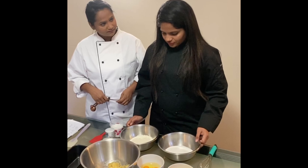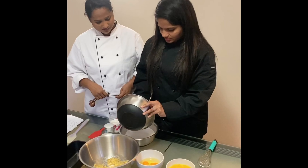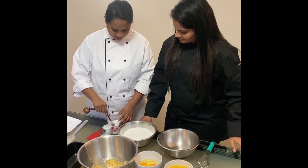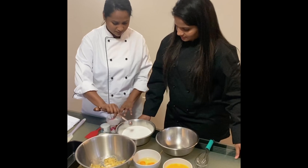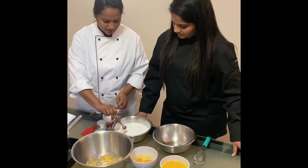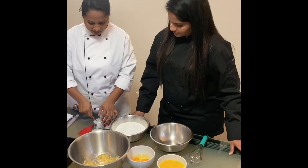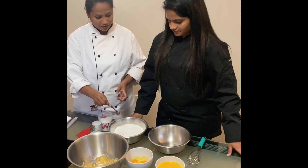We have 250 grams of all-purpose flour. Let's mix 400 grams of caster sugar. I am going to add half teaspoon of baking soda, half teaspoon of salt, and one teaspoon of baking powder. Please give it a mix.